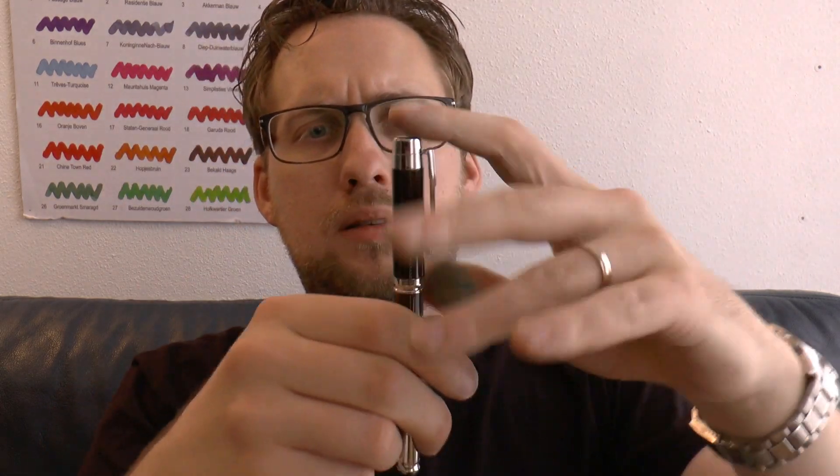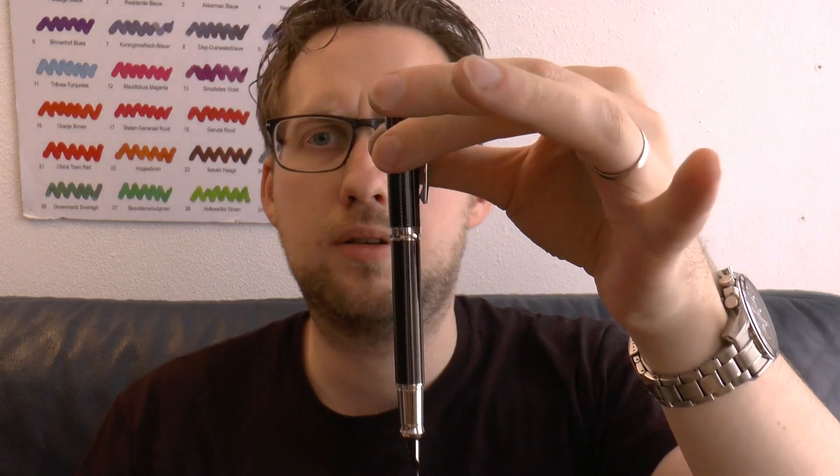It's a decently sized pen, and you can post it very securely. When posted, it becomes a lot bigger.